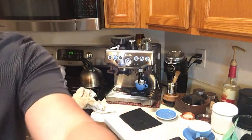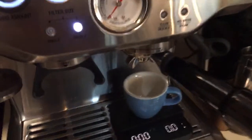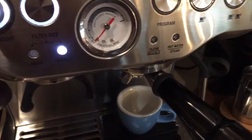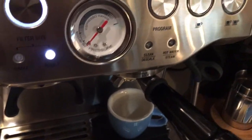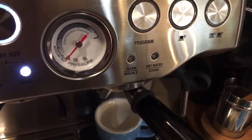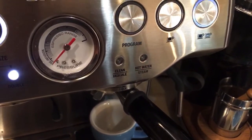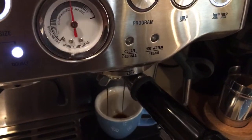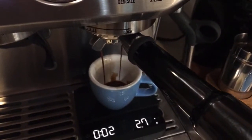So this is the first shot using the Ex-Wife beans. I'm going to stop at around 34 grams.